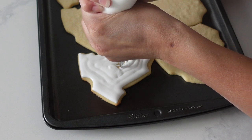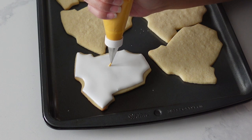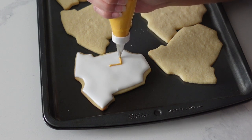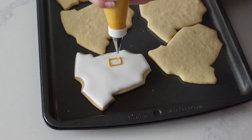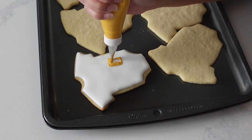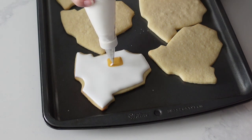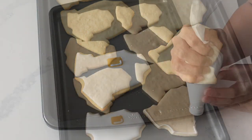As I'm doing the onesie cookies and those other cookies are drying, I'm doing the exact same pipe and flood technique. I didn't do anything to that cookie for the icing to settle down. This may look like I'm putting piping icing on top of the flooded cookie, but this is a wet-on-wet technique. Because of the consistency of my royal icing, it takes a couple of seconds to really inlay into that frosting. This is going to be a little beer mug on a onesie.